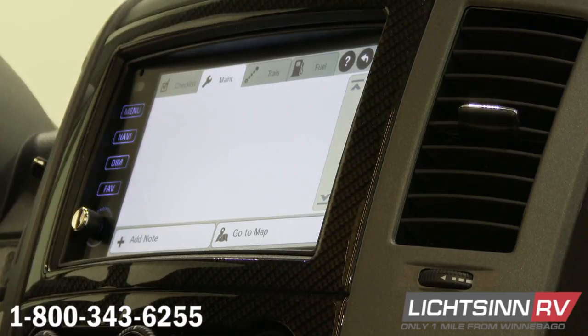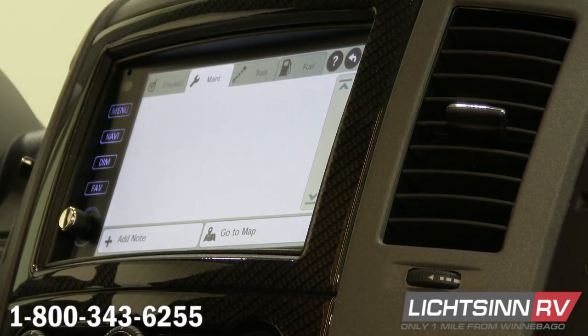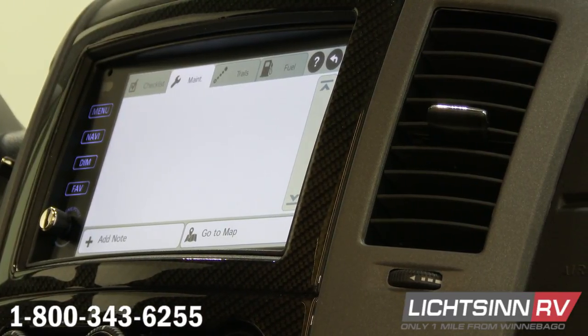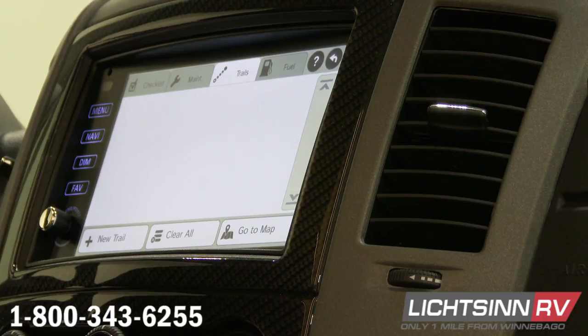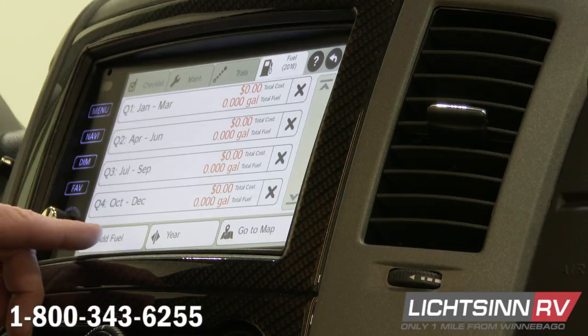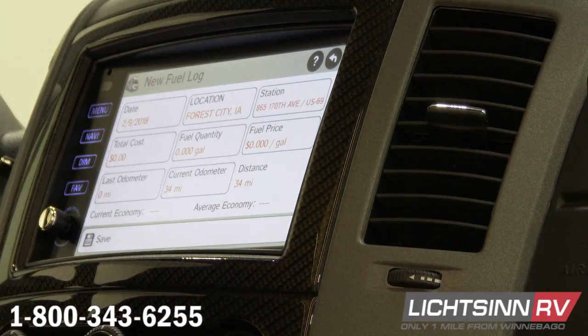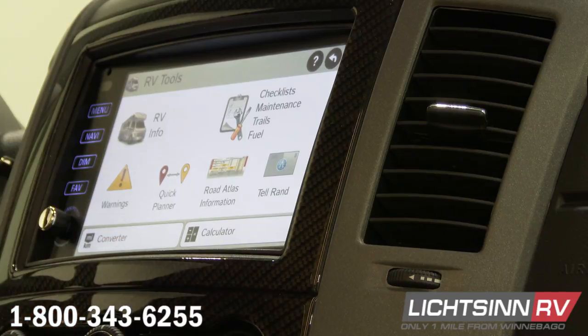Next one is maintenance — maintenance is kind of like a big notebook. We can say we changed oil at 10,000 miles, 20,000, 30,000, whenever. We can write all that in here and save those things, so we have a general record of any maintenance we've done. Next one over is trails — a trail lets us start recording a route now. I can go drive through my town, save that trail, and if I ever came back here I'd have a saved route to use. Fuel — we can keep track of all the fuel for the years. Go to add fuel and it's going to ask you for odometer readings, date, location, station, and price, then help you figure out current economy, average economy, any of that stuff. At the bottom you also have a calculator and a converter.